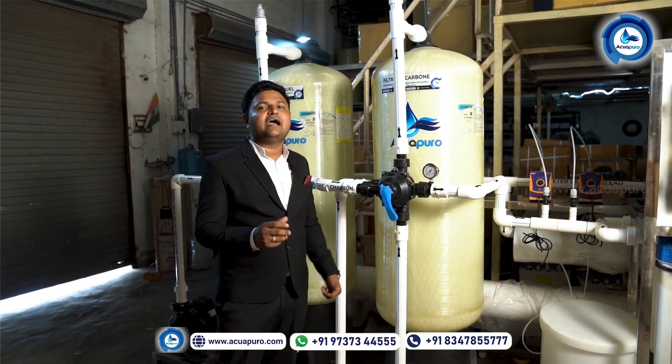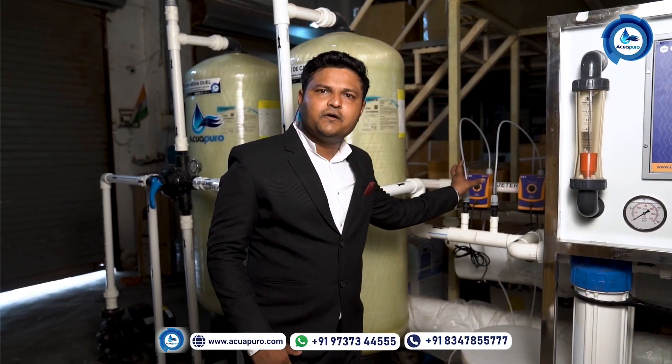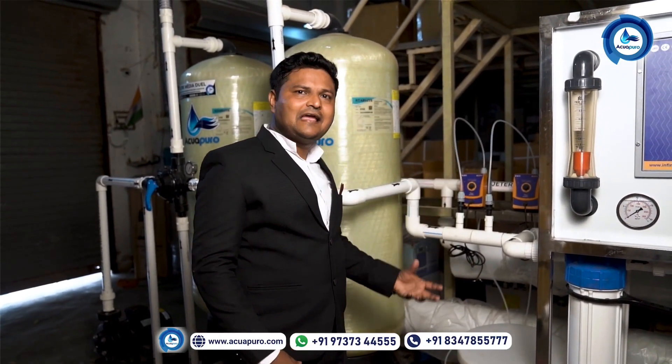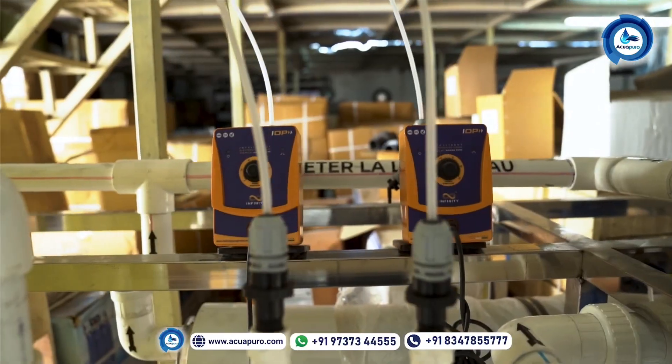The IV value of that carbon is 900 to 1100. This is the dosing system where we are going to put two dosing pumps. The anti-scalant chemical, which is available in this tank, will be collected by the pumps and put inside the machine.